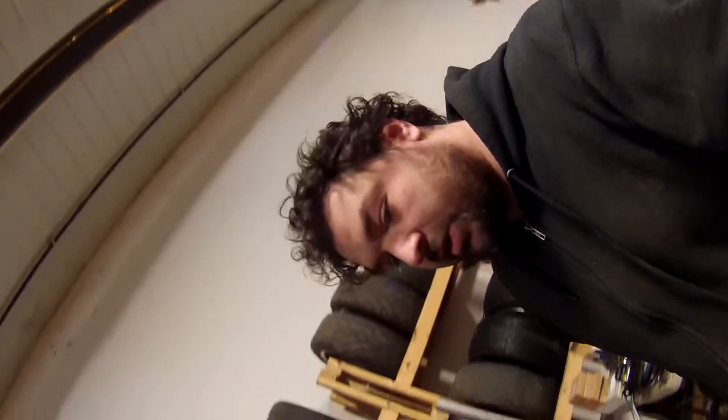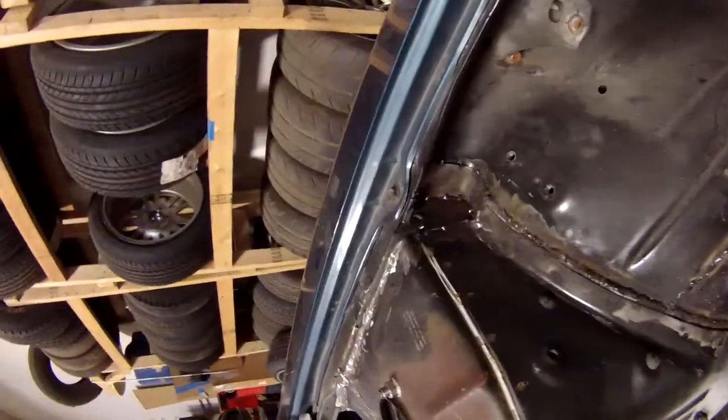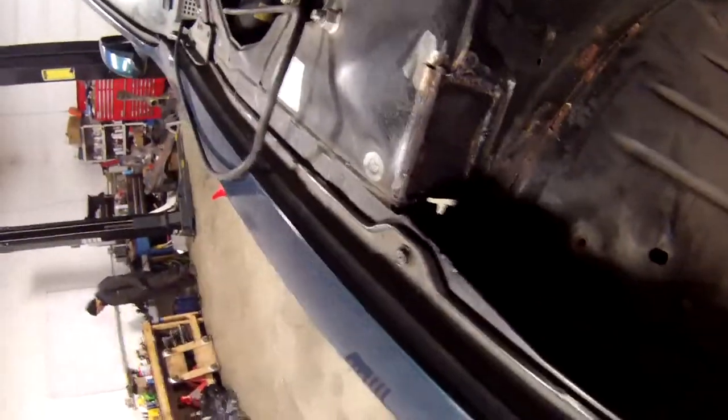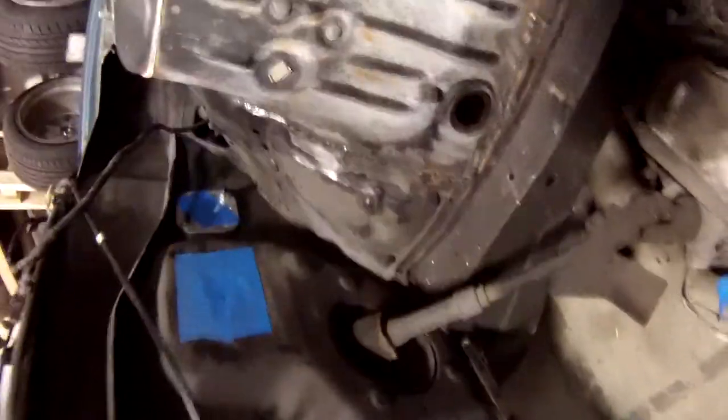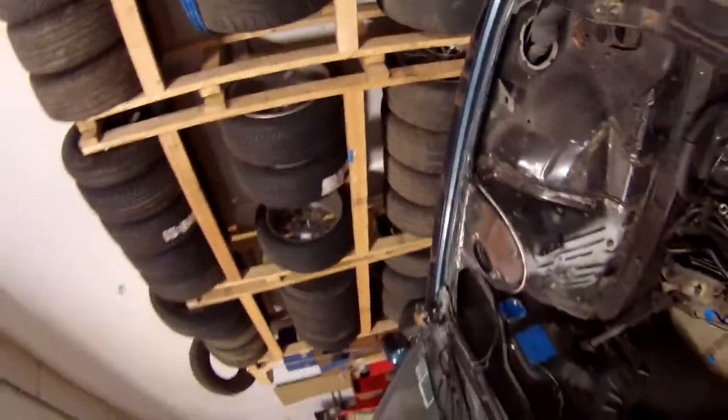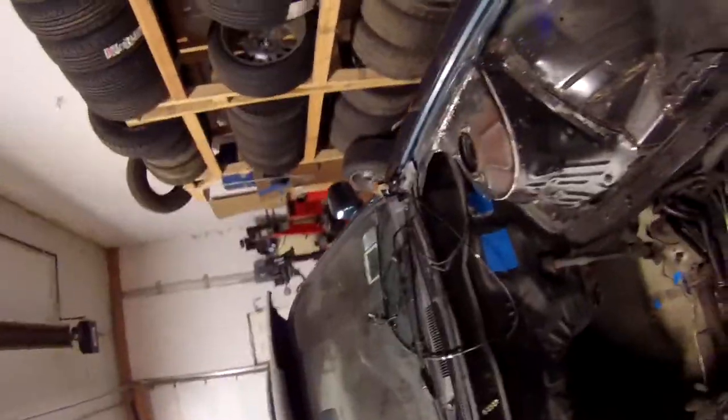I have fixed all the rust that I could find in the engine bay. Some of it is sheet metal, some of it is a strut tower from another vehicle, and there's a bunch of patch pieces. There was much more rust in the engine bay than I had thought, which also includes the frame rails on the outside. My next mission now is to clearance the firewall.